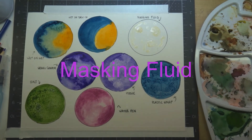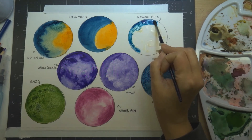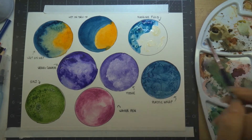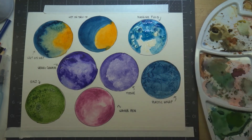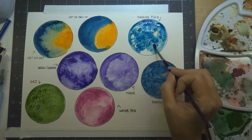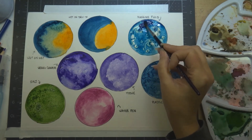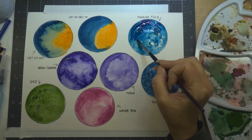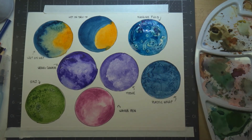Back to the masking fluid — it's dried now, so we're going over it with our watercolor. As you can see, where the masking fluid is, it's resisting the paint. When the watercolor is dry, we'll peel off the masking fluid and it will just leave the white paper underneath, which you can then go over with more color or leave white to pop out your highlights. It also comes in a pen form, which I'll put a link to below.